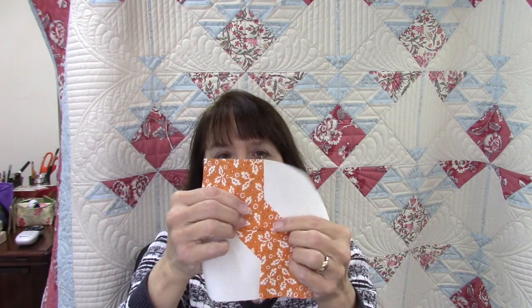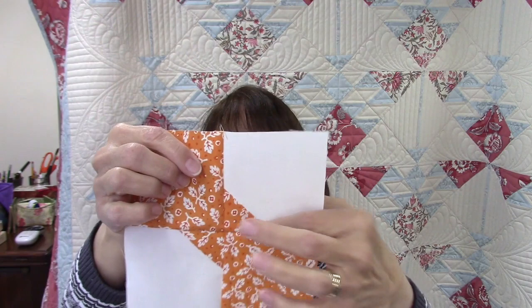Hi everybody, it's Susan from Sunrise Quilt Studio, and today I'm going to do another vintage block for you. This one dates back to the 1880s and it is the bowtie block. Bowtie blocks are traditionally pieced with inset seams, or Y-seams as we call them now, and that can put off a lot of people from trying to make them. There are different ways to make them, so I'm going to show you an easy way where you don't have any inset seams.